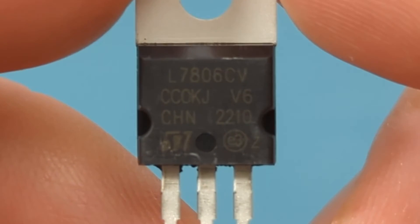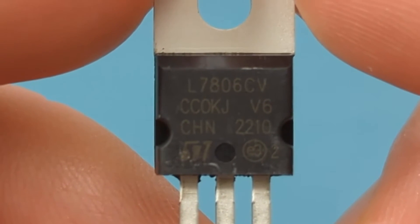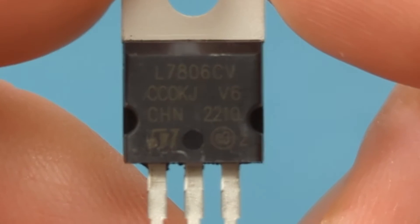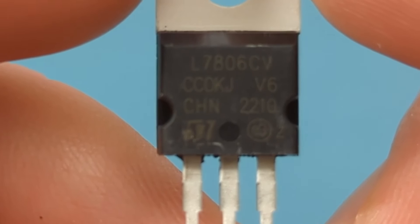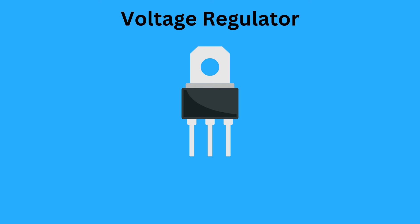This is the L7806 voltage regulator, which is the L78XX series. One key characteristic of the L78XX series is their ability to provide precise and stable output voltages, which is vital for circuits that require exact voltage levels. The L7806 has three pins consisting of the input, ground, and output pins.